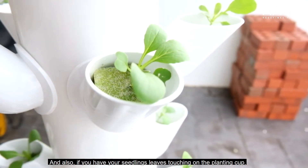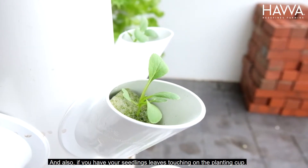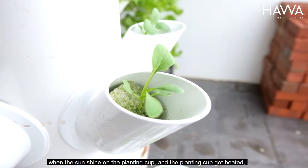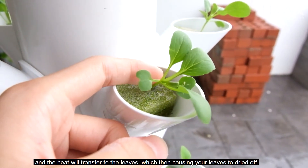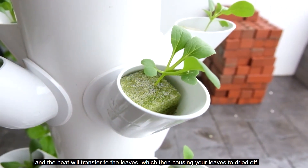Also, if you have your seedling leaf touching on the planting cup, when the sun shines on the planting cups and the cup gets heated, then the heat will transfer to the leaf, which then causes your leaf to dry off.